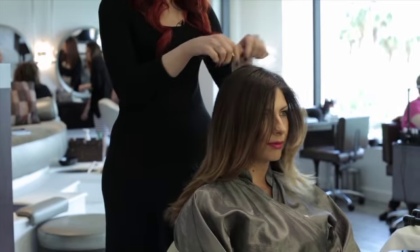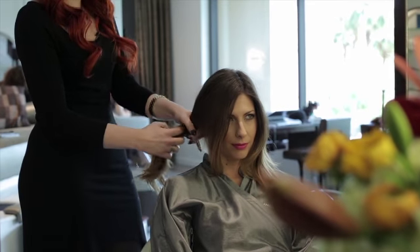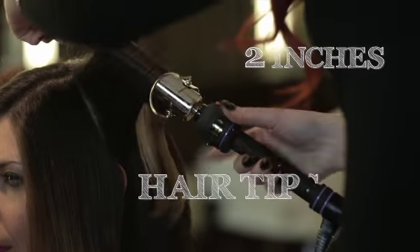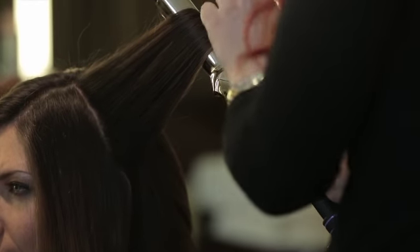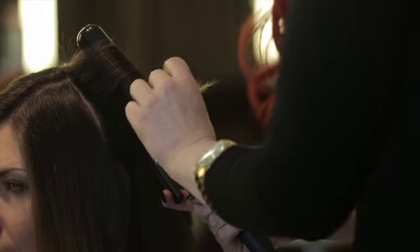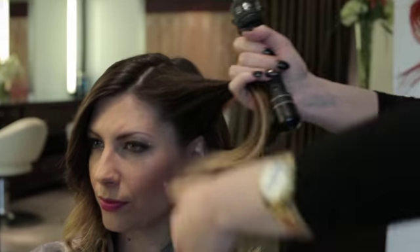We're gonna take the hair basically into two sections right down the middle from the back, then you're gonna start off to one side and take vertical sections from the parting down about two inches wide. Clamp right in the center and kind of roll it towards the scalp, click it, let it come out a little bit. You're gonna keep your ends out because you want it really beachy and loose, and roll it back in and just let it heat for a few seconds.